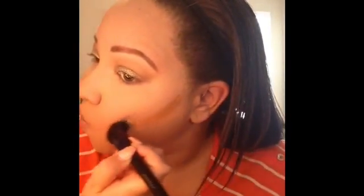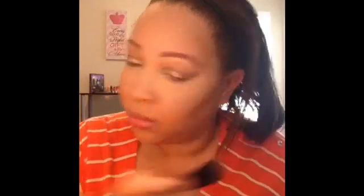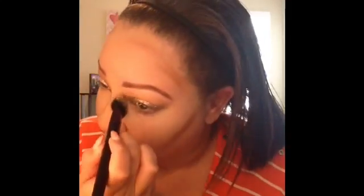Now for contouring, I'm going back into the Anastasia Cream Contour Kit and grabbing the lightest of the contour shades, called Cinnamon. I'm going back in with that Motives foundation brush and applying the cream contour to my cheekbones, a little bit above my temples, my forehead area, and then down the sides of my nose. Now I'm just taking my damp Beauty Blender and blending all of that out. I hate cream contouring because it just takes forever to blend out, but the end result is definitely worth it because it brings out a lot of your features.